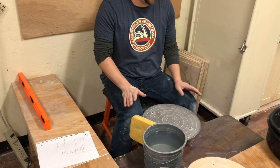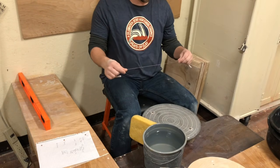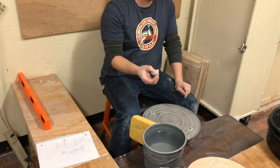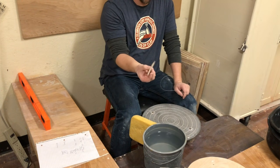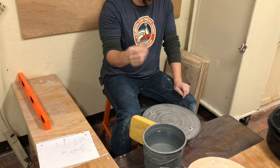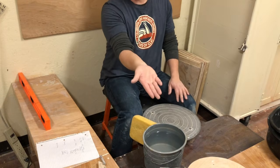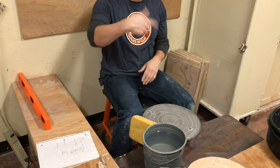Tools for the first day of class: all you need is your wire tool and something to scrape the wheel head with. I wouldn't have beginners go out and buy a set of mud tool ribs yet — the wooden rib that comes in the tool kit would be fine. And a bat, and some clay, which you already prepped.